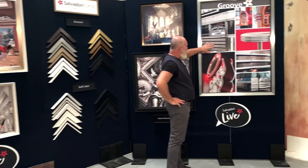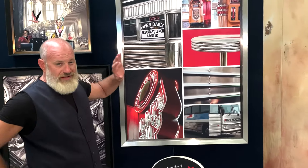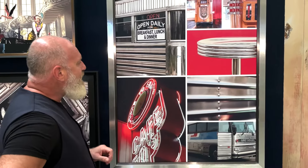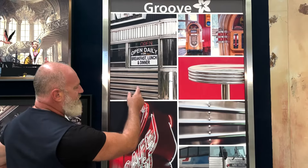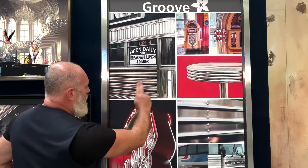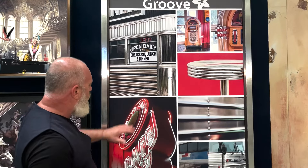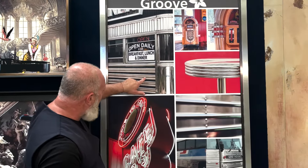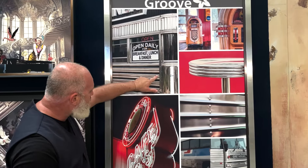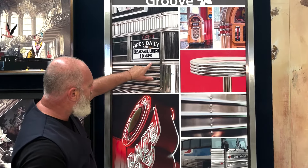We find that during those days, it was used a lot of metal, aluminum especially, and this aluminum was used a bit everywhere. Let's think about the diners at that time — it was even covered by aluminum, but it was not just a simple flat sheet, but it has all these beautiful horizontal lines.